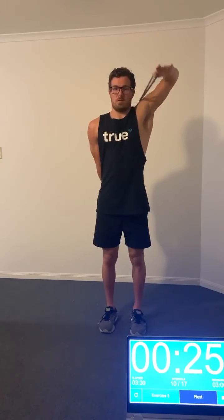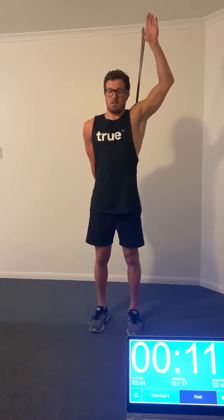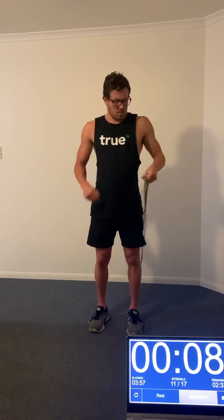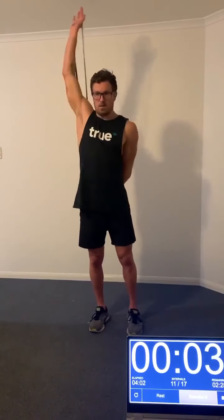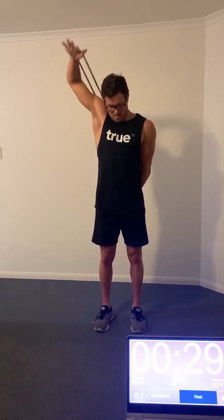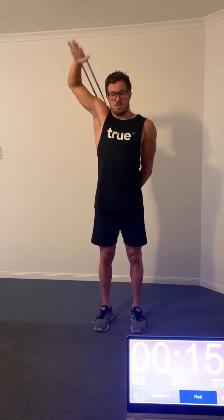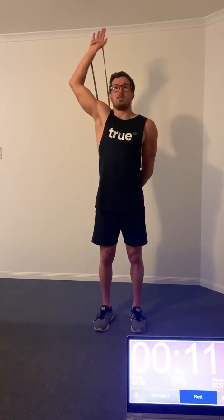Now we have the internal rotation of the shoulder. Usually you'd attach the band to a pole or a door handle, but I'm just holding it behind my back with my right arm and internally rotating with the left arm. Similar to the external rotation, keep that upper arm relatively still — shoulder to elbow fixed — and just internally rotate at the shoulder so the forearm is the one moving. I'll swap sides for the next exercise. This is really important because the internal rotation is the initial phase of the freestyle catch — it creates that paddle to pull the water. It's important to warm this up properly to pre-habilitate before getting in the pool and reduce the likelihood of injury.